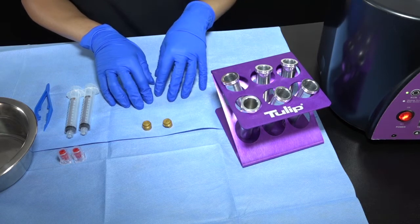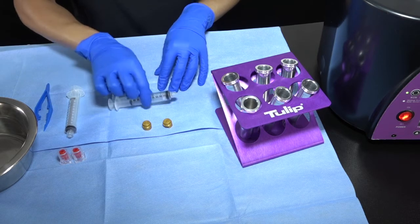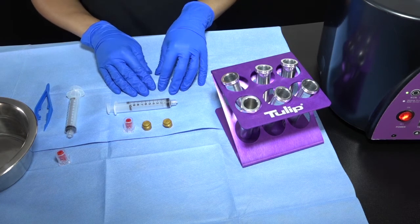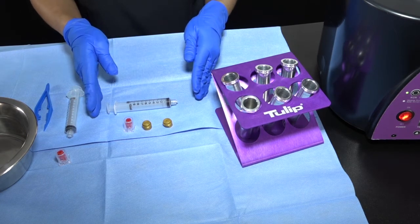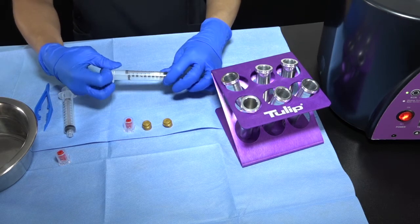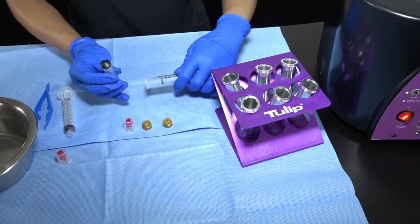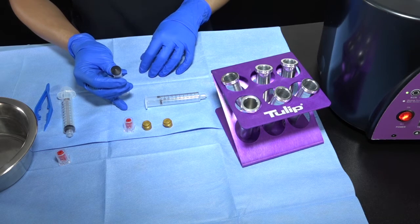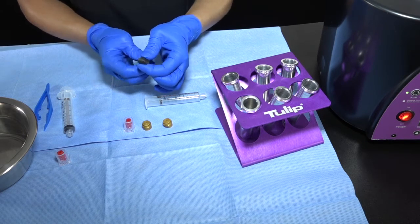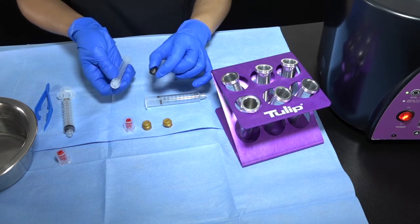You need to prep your crown before centrifugation. To do that, you need your crown, a 10cc BD syringe, and a red cap — all should be sterile; this is a sterile field. To put the crown into the BD syringe, it has to be a 10cc BD syringe. Take the plunger out on your sterile field and remove the rubber stopper. Simply pinch and lift with the thumb — this is the easiest way to do it, though it's not easy when you have gloves.